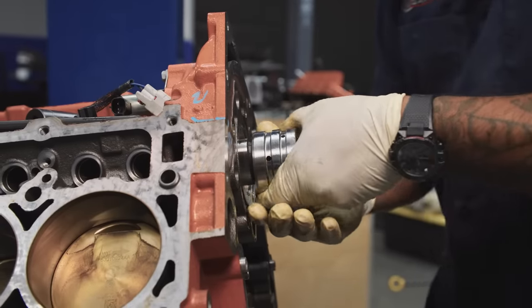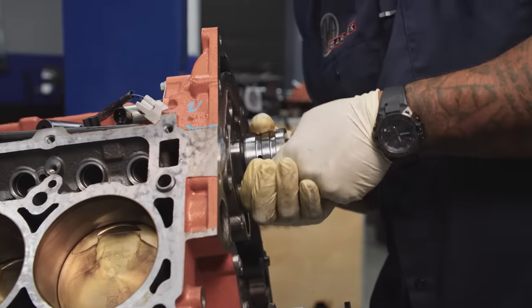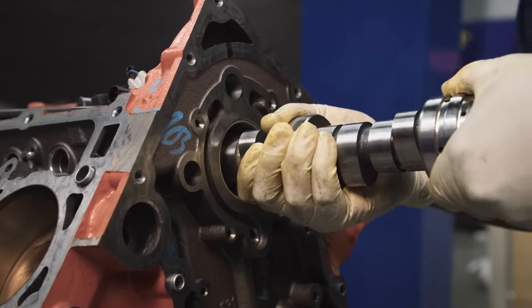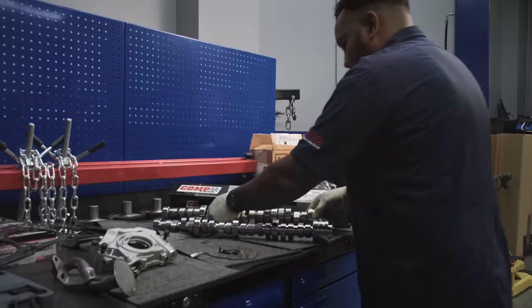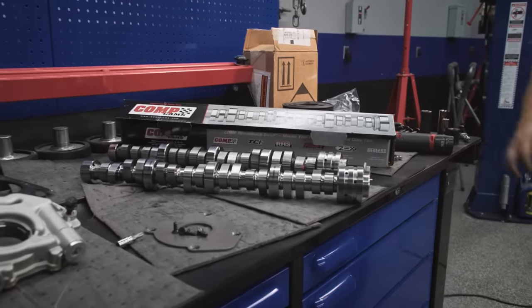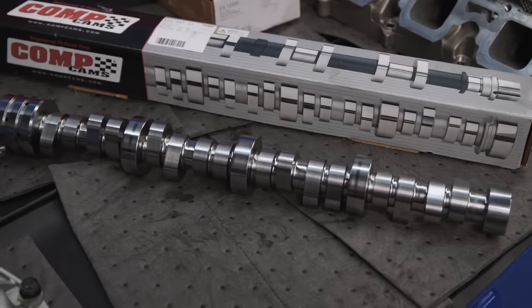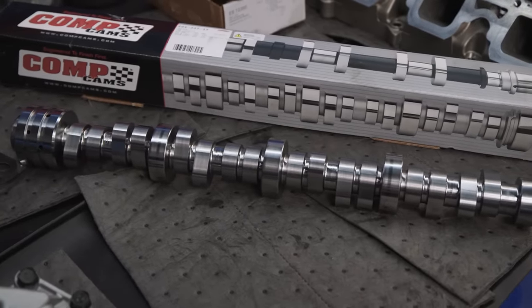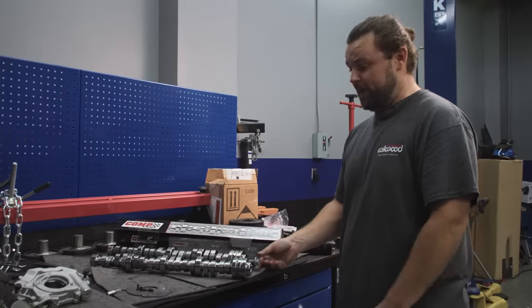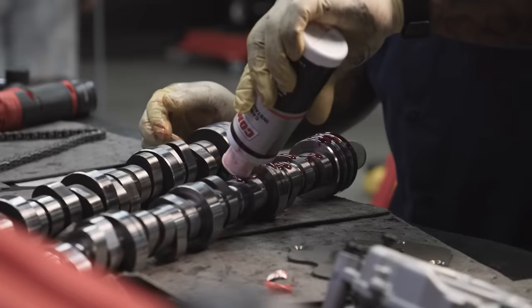When pulling out this cam, you've got to be careful not to score the bearings, because they're not replaceable — you'd have to replace the complete block. We're going to be putting in a Comp Cams HRT Stage 2 Blower Cam. It's going to have 229-241 duration at 050 lift, and they said it's perfect for making 850 to 1050 horsepower.